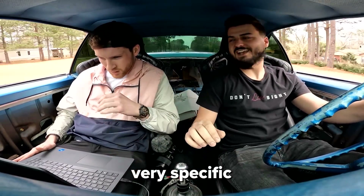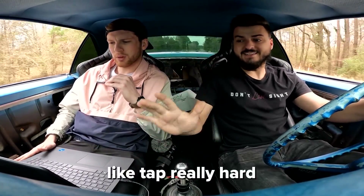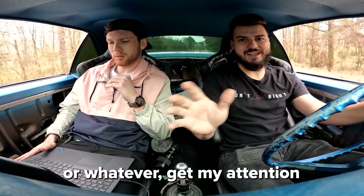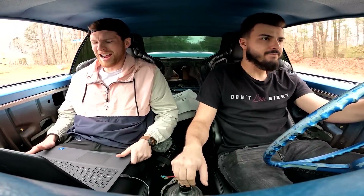Okay, I'm gonna need you to do something very specific — watch that RPM and tell me when it's at 7,000. Tap really hard or whatever, and give me the signal right when it hits seven thousand. Alright.